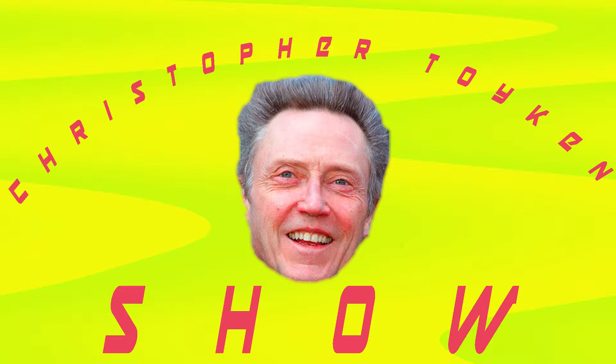Wow, it's crazy. I can't believe they've kind of given me my own show. The Christopher Toycon Show — the show that everybody knows. The Christopher Toycon Show.